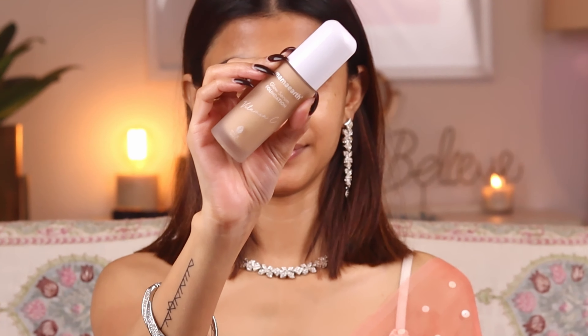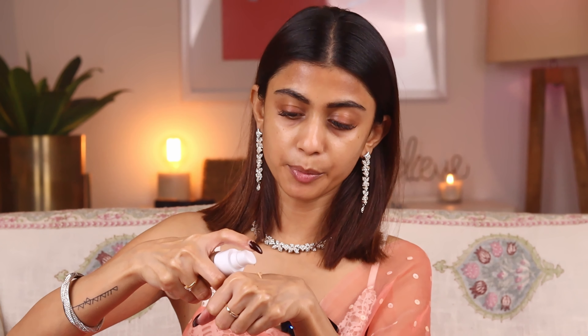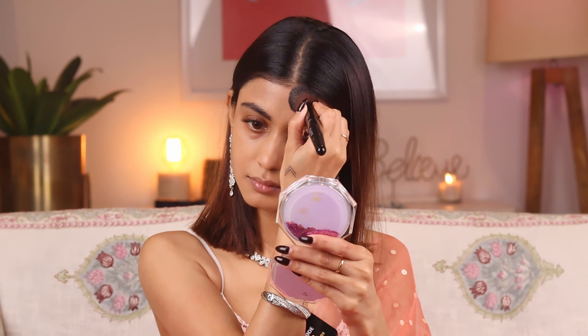Now I'm using the Mama Earth Glow Serum Foundation in the shade Nude Glow. I'm just going to take a pump of this foundation on my hand — just a little bit at a time — and dab it all over my face. This foundation gives a very glowy, dewy finish, blends so easily, and is a medium coverage foundation. It just looks like your skin but better.